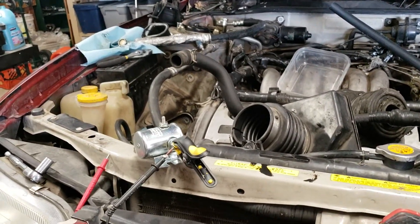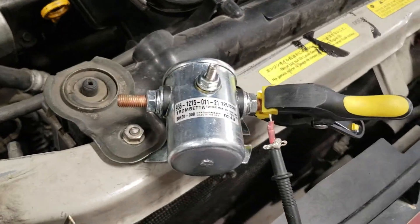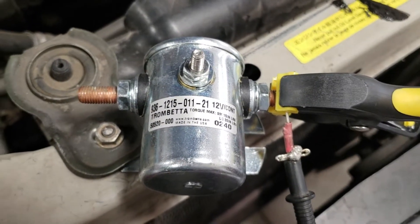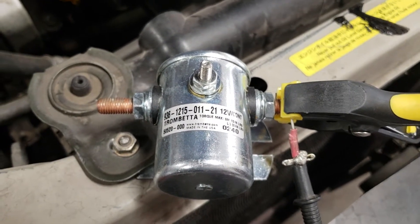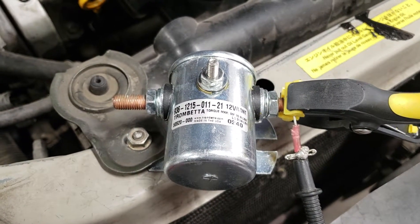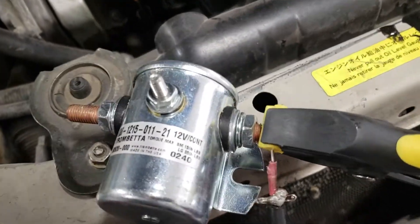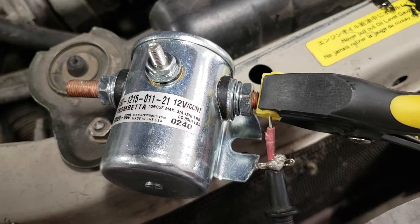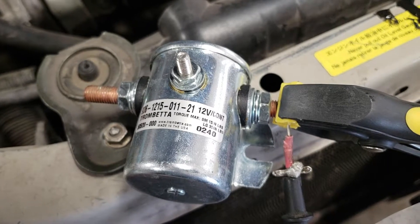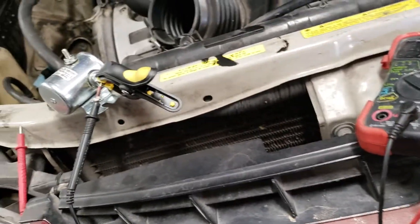I'm going to be testing this Trombetta solenoid that came out of a 2003 Winnebago — there's the part number. Basically my batteries aren't charging in the coach, and the alternator should be doing that. This solenoid acts as a switch; it basically tells it when to charge. This switch needs to be activated, and this is the big thing you're supposed to check if your coach batteries aren't charging. So I took this out and we're going to do a bench test.